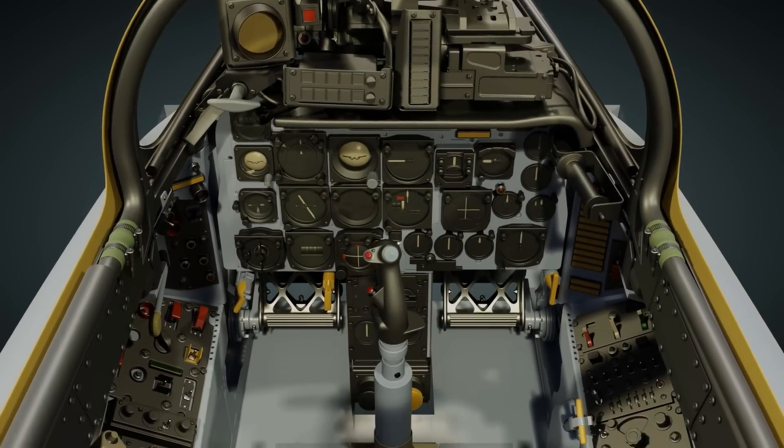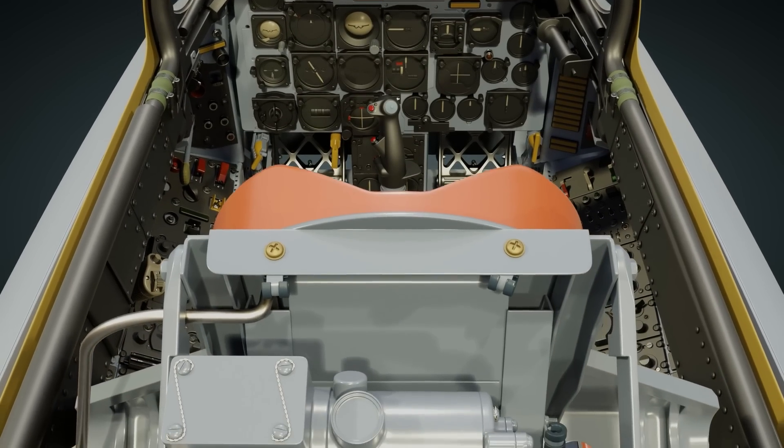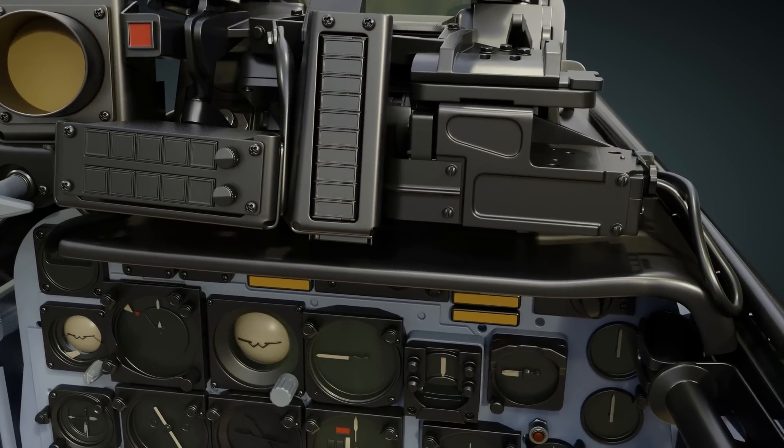Photogrammetry has proven to be an invaluable resource in the recreation of the cockpit. What you're seeing now is the nearly completed high resolution geometry that will then be baked down into the low resolution in-game mesh.